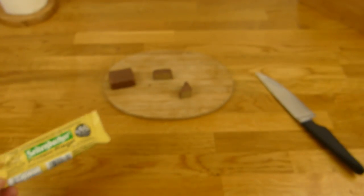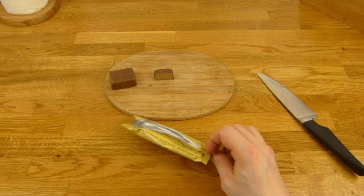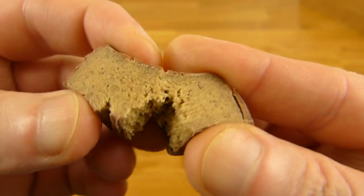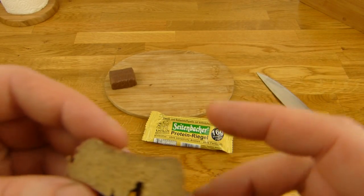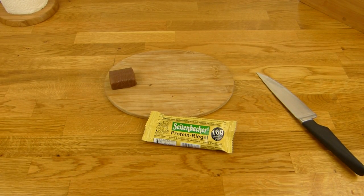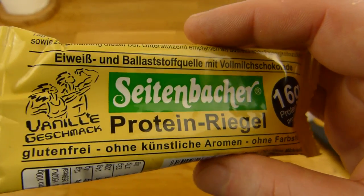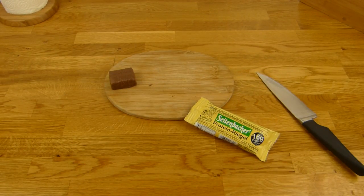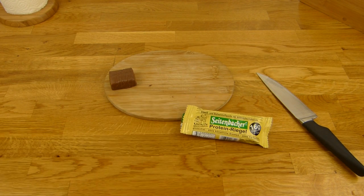It feels like vanilla dough. It tastes like vanilla — very nice consistency. It's just a little pricey, but otherwise it's great. I like it. Nice feeling, nice vanilla flavor. There's not the typical protein bar flavor — maybe just a little bit — but not extreme. It's different, it's good. Thumbs up! Thanks for watching. I'll continue in German.